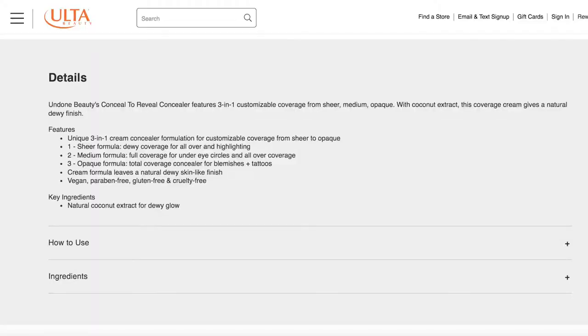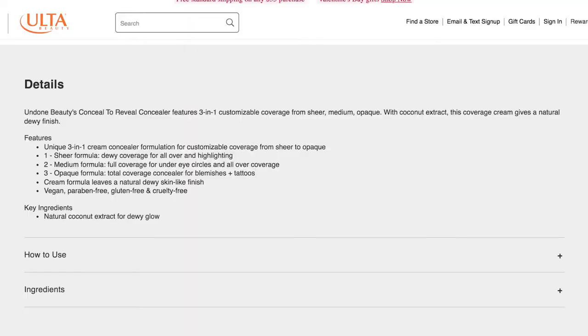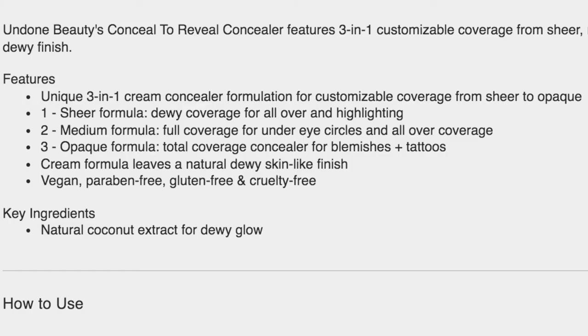It says it features a 3-in-1 customizable coverage from Sheer, Medium, to Opaque. With coconut extract, this coverage cream gives a natural dewy finish. The number one Sheer Formula is dewy coverage for all over and highlighting. Two, the Medium Formula is meant for full coverage for under-eye circles and all over coverage. And three, the Opaque Formula is for total coverage concealer for blemishes and tattoos.